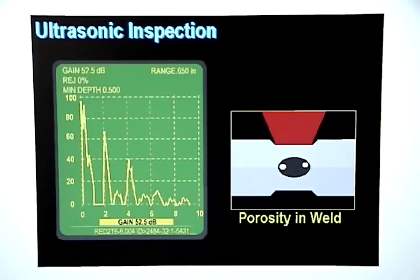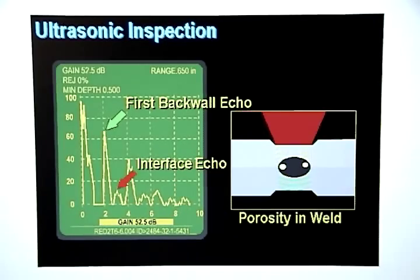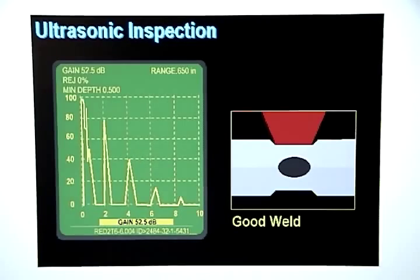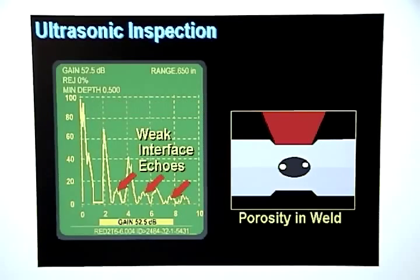If a weld nugget has porosity, some of the sound will pass through the weld nugget and some will be reflected back prematurely by interfaces caused by air pockets trapped in the weld nugget. The sound that passes through the good part of the weld will bounce off the back wall and create the first back wall echo. The sound reflected by the air pockets will show up as relatively weak and poorly defined interface echoes. The difference between the display pattern for a weld with porosity and a good weld is that there are no interface echoes on a good weld, but many weak interface echoes will show up on the display for welds having porosity.